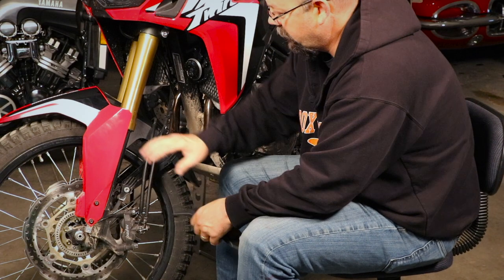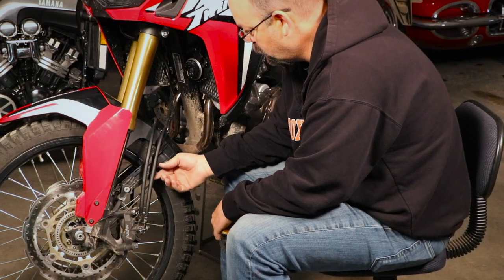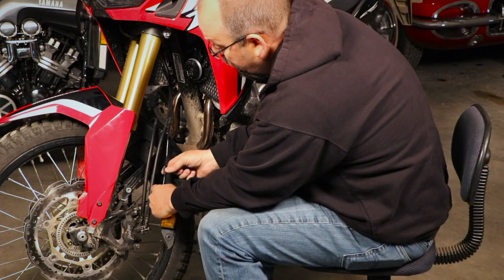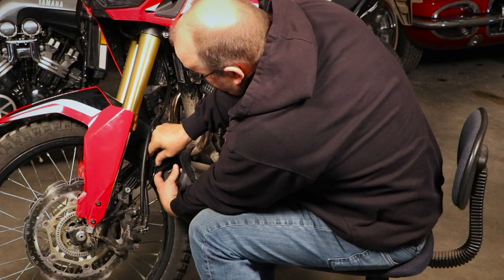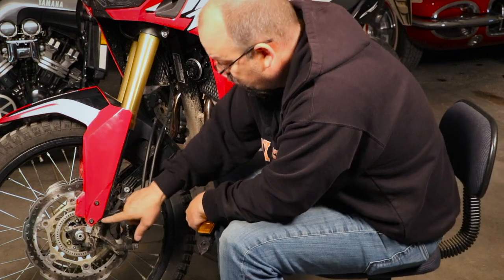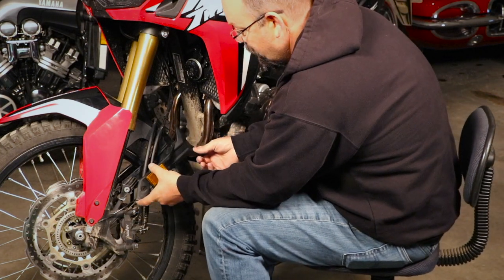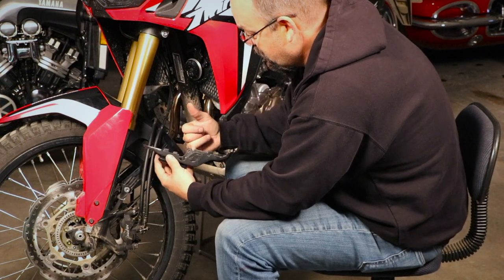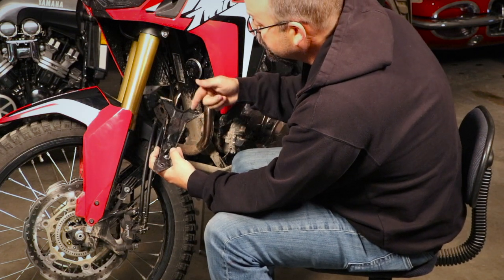Now that the fender is in place with the main bolts, move to the back of the fender and get the hoses into their proper locations. The rubber grommet we moved up one inch earlier fits into a retainer location — make sure it clips back in. Make sure you've got slack in the line; it should not be tight, otherwise it'll get pinched. Move it up a little farther if needed. Put the cover over the top, making sure the hoses go through their designated openings — you don't want to pinch those hoses.